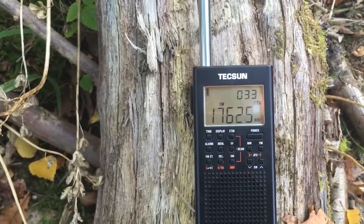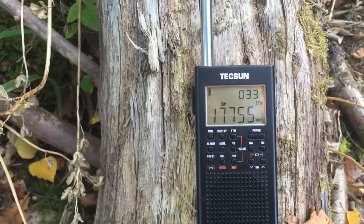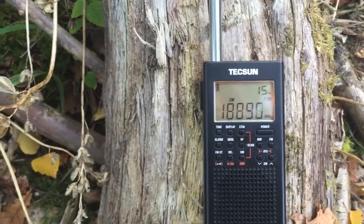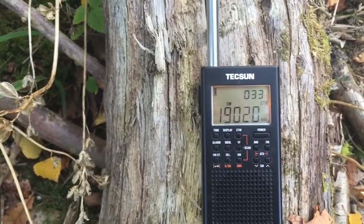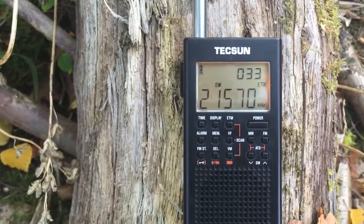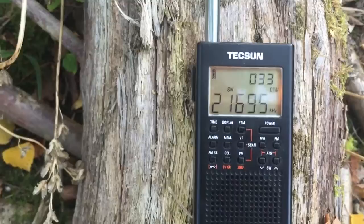So, thirty-three. I'm not sure how many more to find now at this frequency. Fifteen meter band — I scanned through that earlier with the Sony. I expect there wasn't a lot going on, it was pretty quiet. So, thirty-three signals so far with the whip.